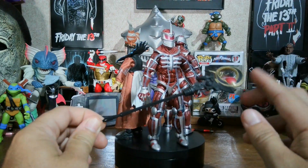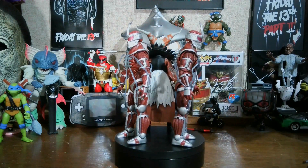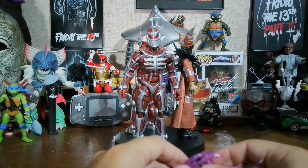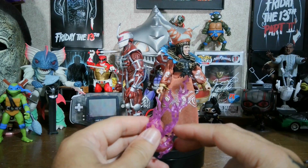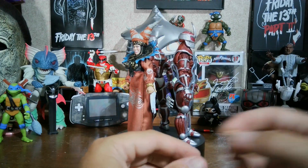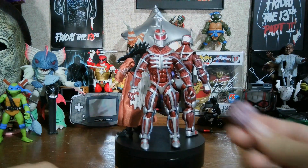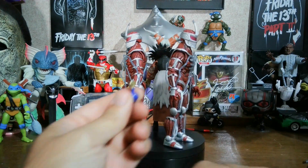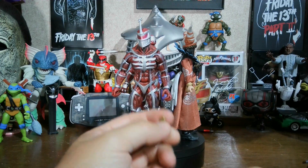Rita's staff does look good, I like it a lot. Her staff did not come with a lightning effect, but since they can be crossed, you can always put this in the middle — so this is the lightning effect for it. Comes with an extra pair of hands, her bouquet for the wedding, and the love potion she had that she thought worked and made Zed fall in love with her, but Zed was actually always in love with her.